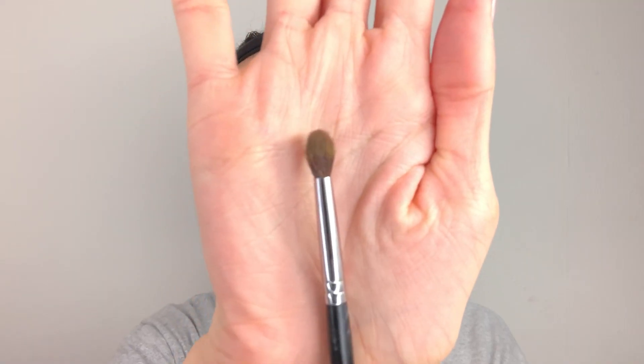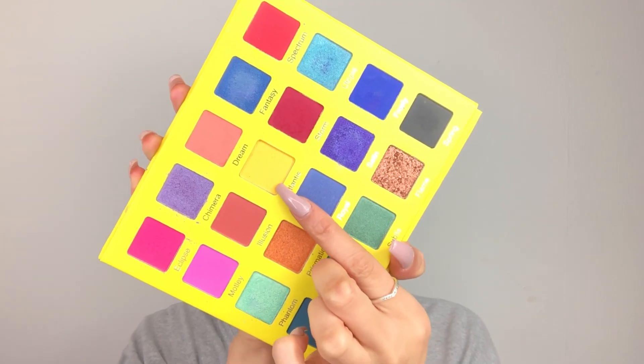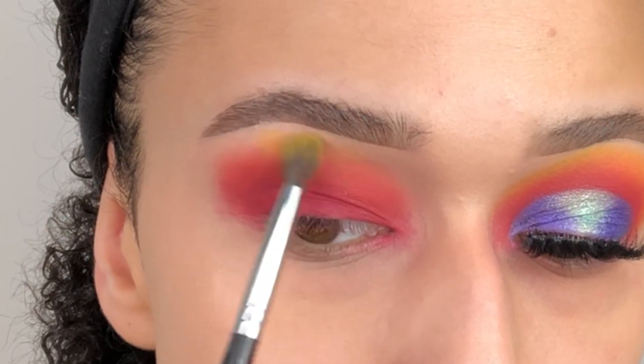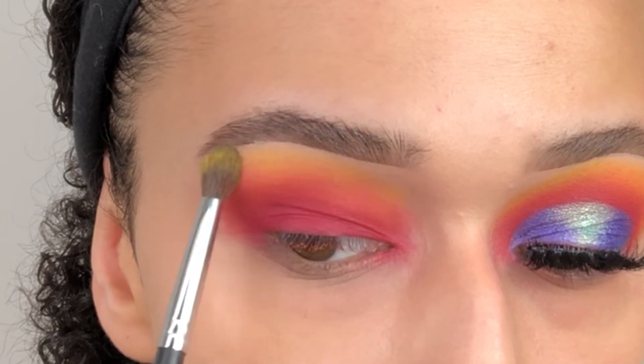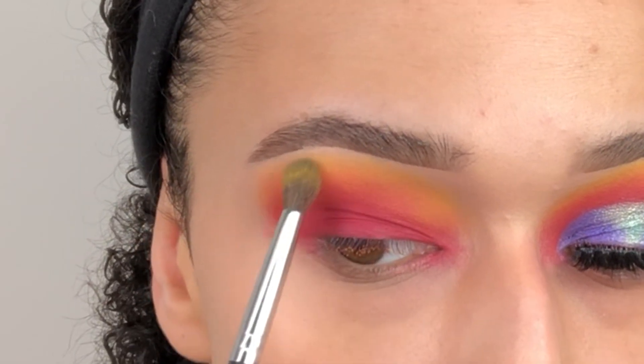Then going in with the Morphe M506 brush, which is a really small defined brush, we're going to go in with the shade Atlantis, which is this beautiful yellow. We're going to add this to the outer lid space — not the outer corner but the outer lid space — up above the brow bone and the outer area, just to make sure we have that beautiful sunset gradient.